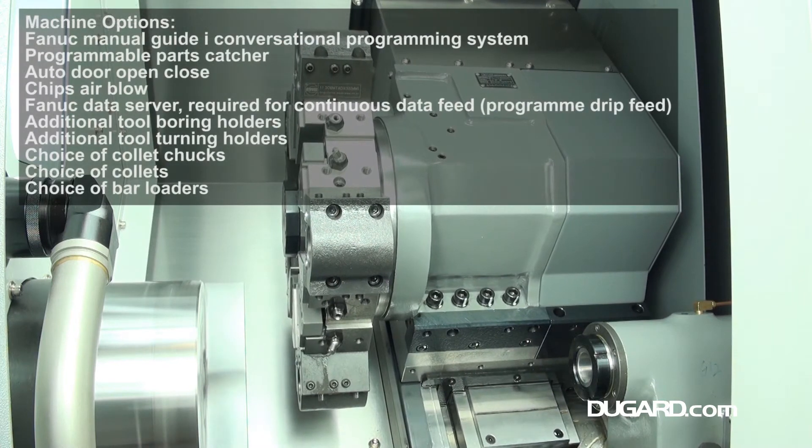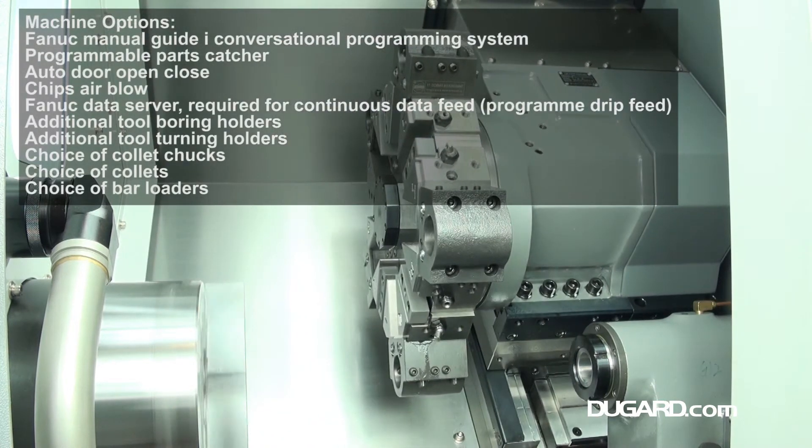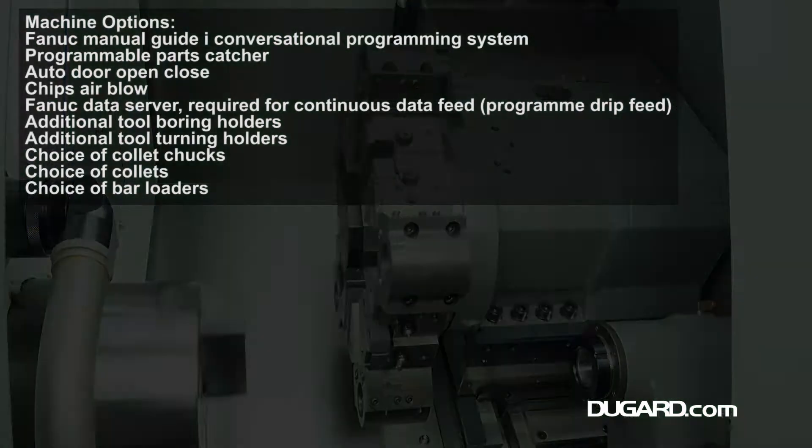The PL1600C is a compact turning centre, weighing in at just 3,190kg. Standard features include a swarf conveyor and bin, manual tool setting probe, and a 210mm 3-jaw hydraulic power chuck.